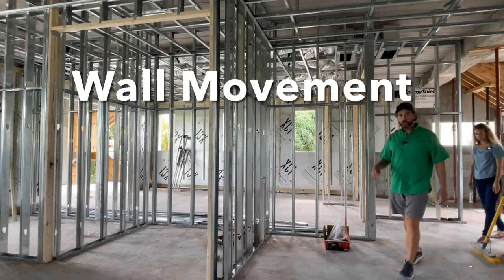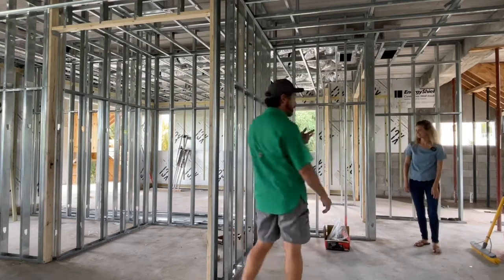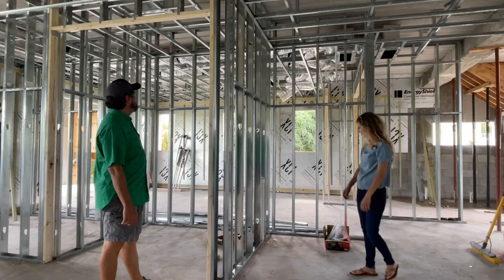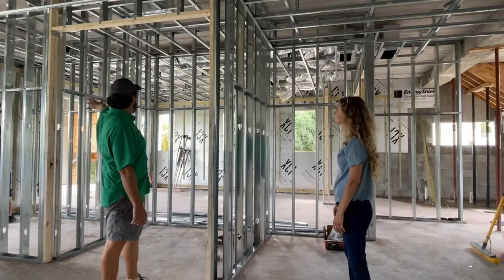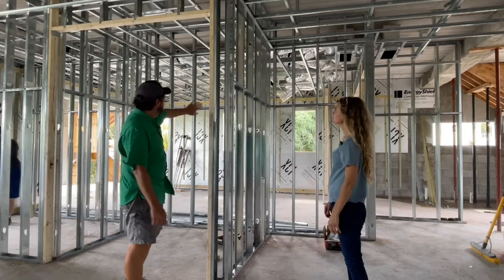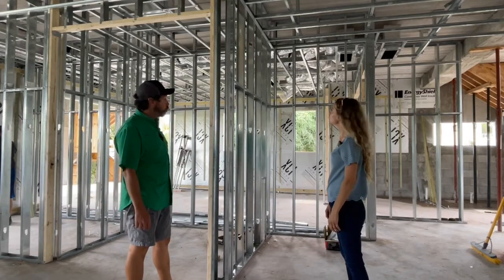Hey guys, I'm here to show you the framing work — this gorgeous framing work. Angie, come check this out! Here we have all these — I think it's 25 gauge or 20 gauge metal, don't worry about it. Here we have this outline for the washer and dryer. The bathroom is there to our left. That's a wall that partitions one side from the other. I must say, that's a really good job.